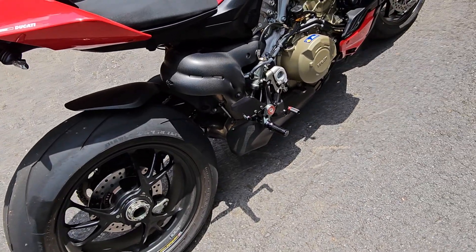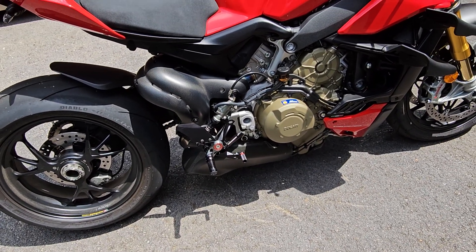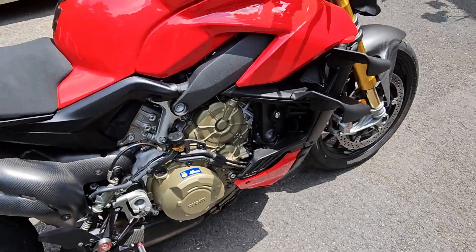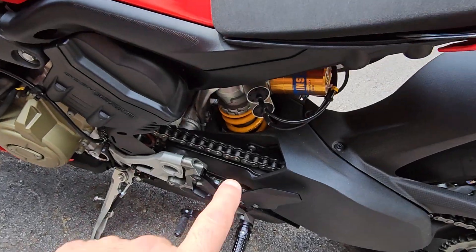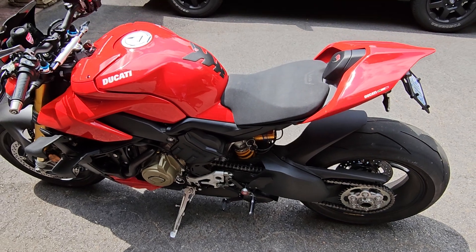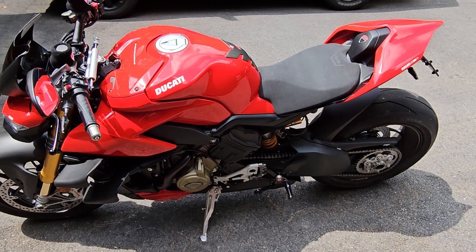This bike is kind of really special because it doesn't have the heat problems that the Panigale does. The Streetfighter — it could be because it's all open over here — but there's no tremendous amount of heat. I had complained that on this side of the motorcycle, right from here, I get a tremendous amount of heat on the Panigale, but that is not the case on this motorcycle. This motorcycle does not produce the heat that the Panigale does. Kudos to the Streetfighter.